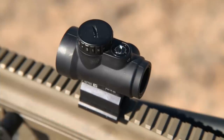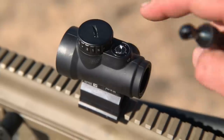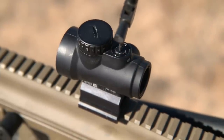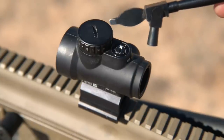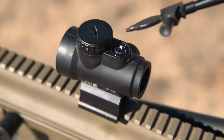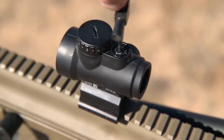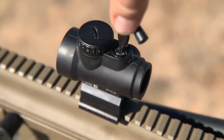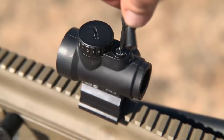The Trijicon MRO-HD is zeroable with two flush dials — one on the top for elevation, one on the right for windage. They do have hash marks on the scope, and you have to use a screwdriver or a tool of some sort — I'm using an 1836 Patterson tool for this, though a coin or the edge of a cartridge head would work. As you turn it, it's supposed to click. The clicks are there, but they're very soft — so soft that it's almost not a click. Same thing on the windage.